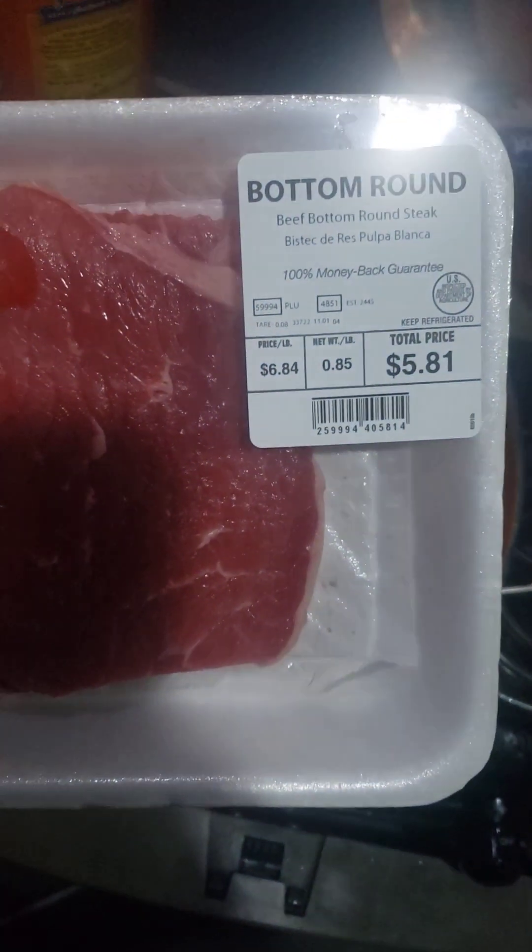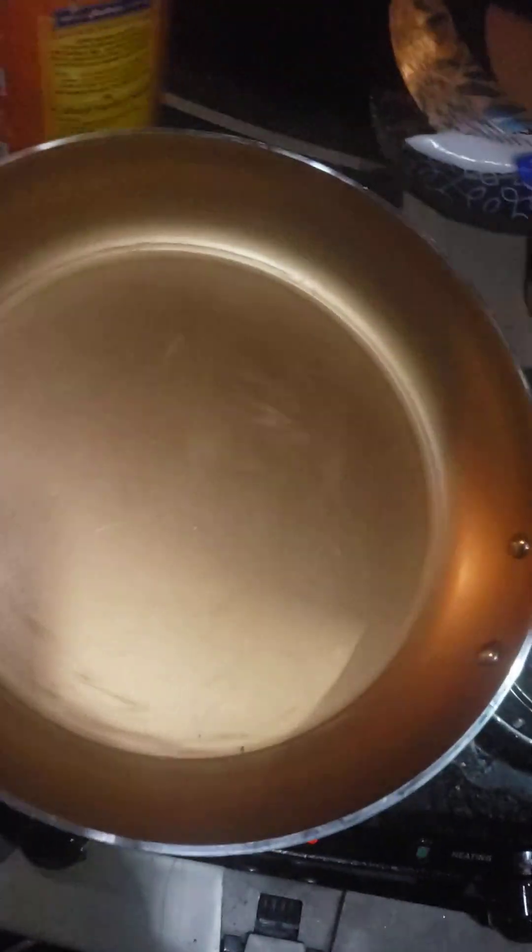These are the steaks I'm using here. Just got a little traditional box of mac and cheese. These are the greens here that I'm using. That's what I will be eating today — steak, greens, and macaroni.